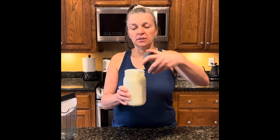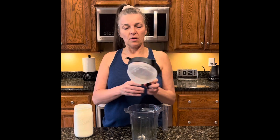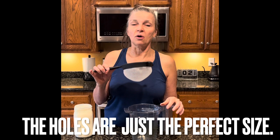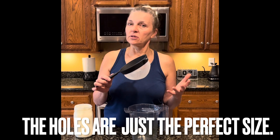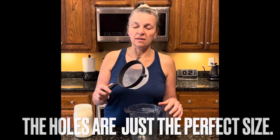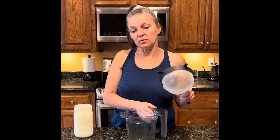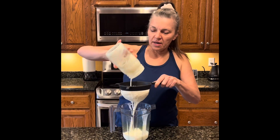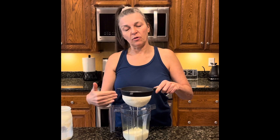This kefir is ready to be strained. I have this strainer that I bought at Walmart — it's the one I've always used and gone back to buy again. It's got a plastic bottom, and they recommend that you don't use metal for kefir, so I don't. I put that in and then I just pour my kefir in there. I hold it up so it doesn't seep over the blender edge.